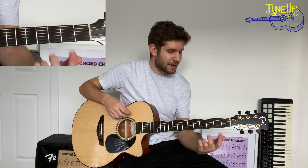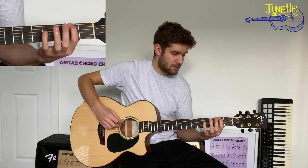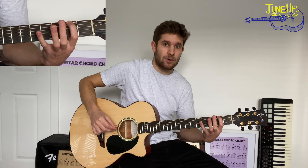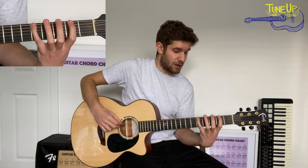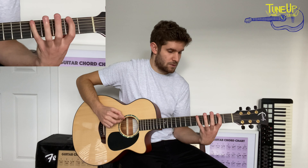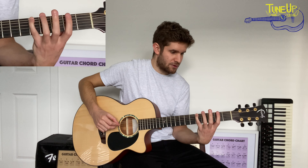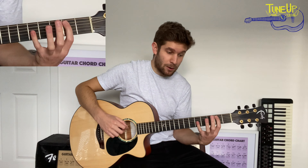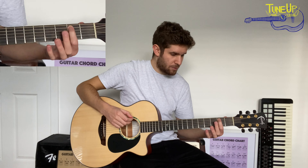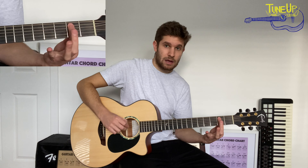For the second part, get your first finger and put it on the second fret on the low E string. For this part we're going to down pick all of the notes. So second fret on the low E string, to fifth fret on the low E string — I'm using my pinky, but you can use third finger if you're more comfortable. Then we go to second fret on the A string, which I'm using first finger for. All down picks in the second half: two, five, two on the A string.